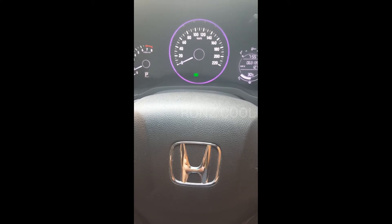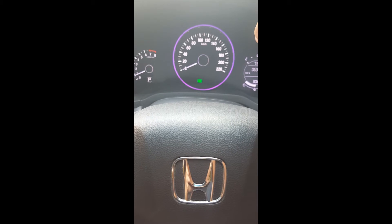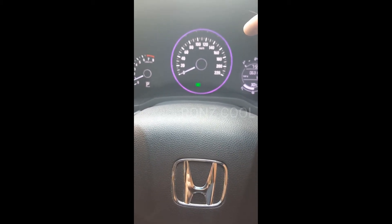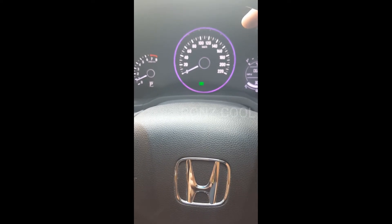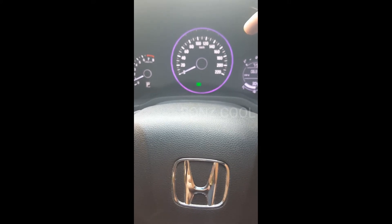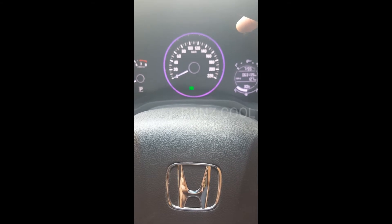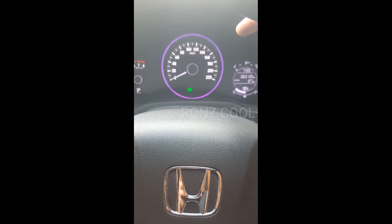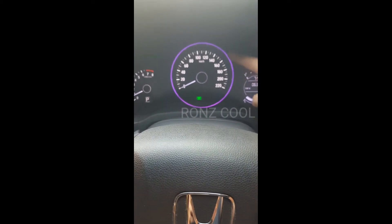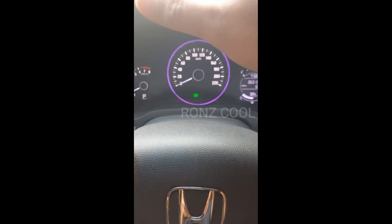Cara cepat dan mudah untuk merubah lampu ring di mobil Honda HR-V ini. Sebenarnya ini untuk indikator bahan bakar — kalau lampunya berwarna hijau, itu artinya penghematan bahan bakar. Di sini kita mau merubah lampu ring yang berwarna ungu ini sesuai dengan keinginan kita untuk di awal saat menyalakan mobilnya.